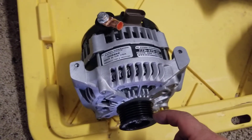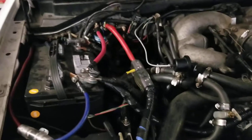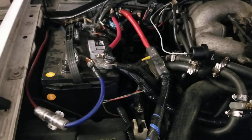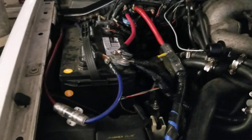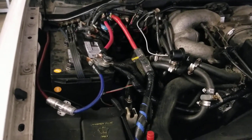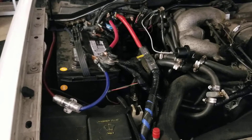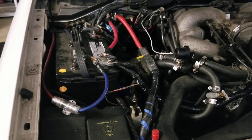Once I found that out, they next-day aired me an eight-groove one, but they had to spend a lot of money on next-day air. I wish I had given them as much information as possible up front — like the pulley grooves, exactly what vehicle it is, maybe even a picture of your alternator. Not having enough juice to charge the batteries meant it would barely run the accessories and would end up draining the batteries.